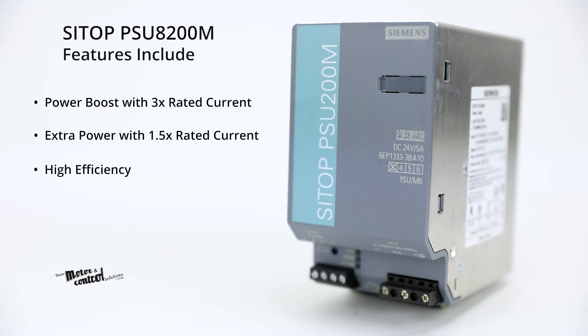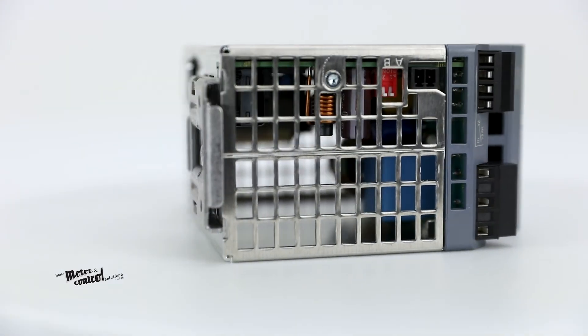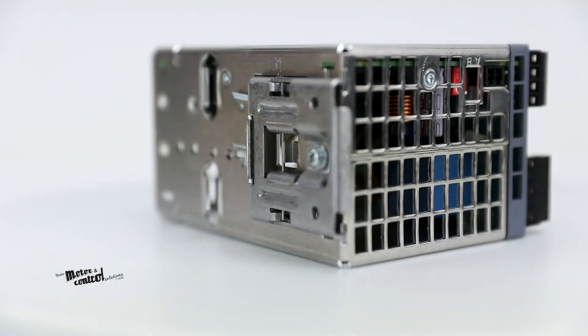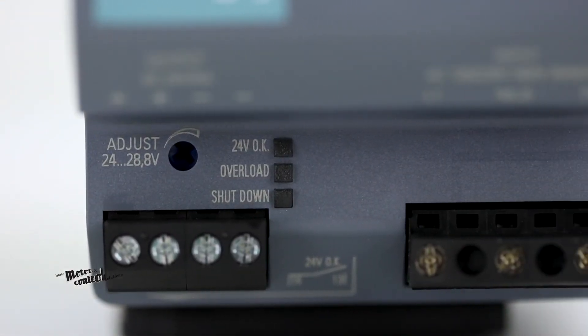Additional features include high efficiency up to 95%, a temperature range of negative 13 degrees Fahrenheit to 158 degrees Fahrenheit, as well as optional short circuit current behavior between constant current and restart, and an optional symmetrical load distribution for parallel operation.